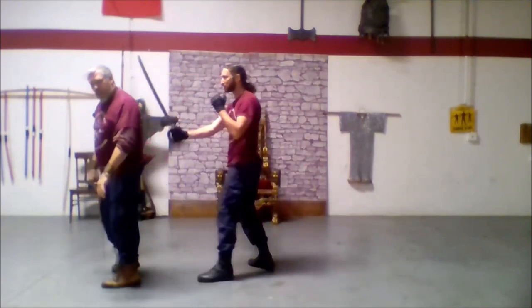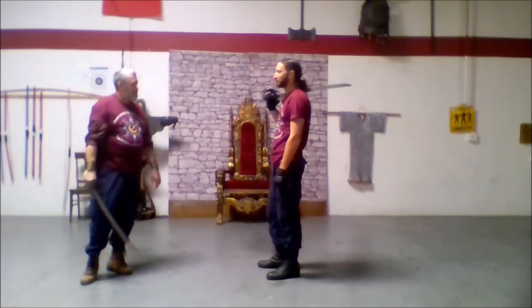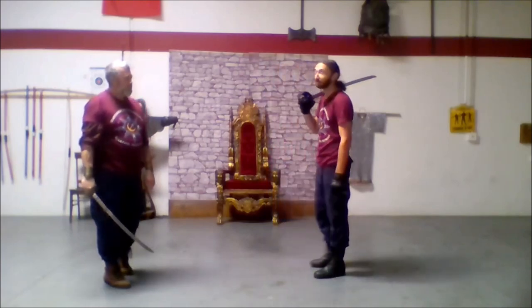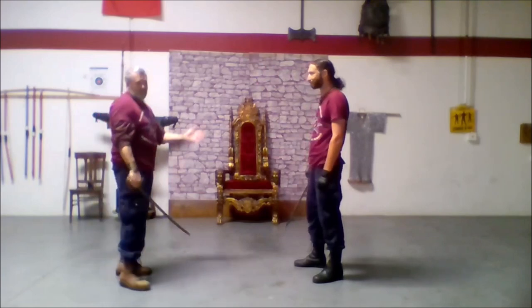And there again is the back of my head. I'd rather not die today. So this is going to be the end of this sequence, because it's good to be the king.